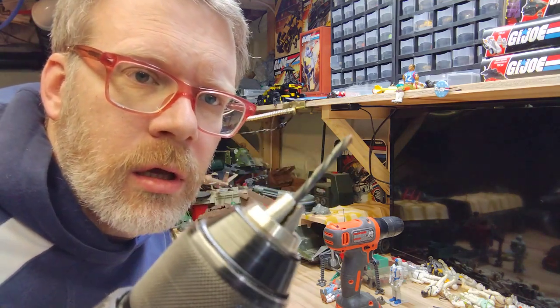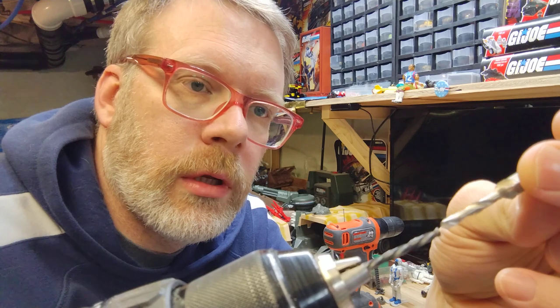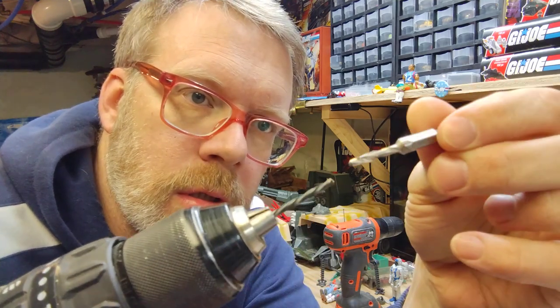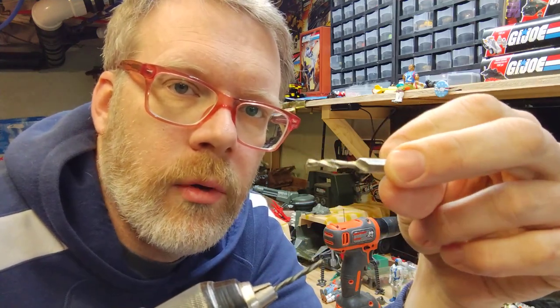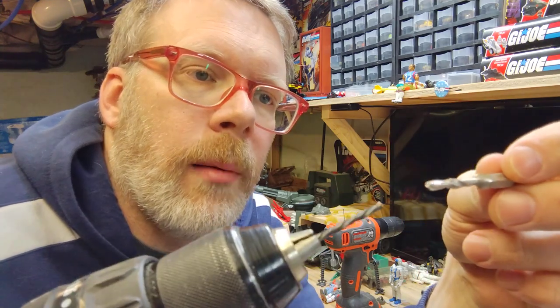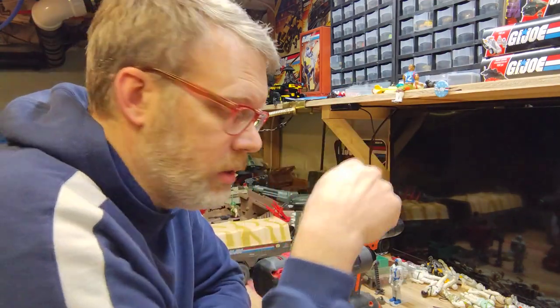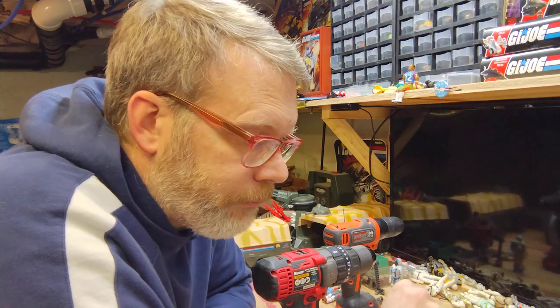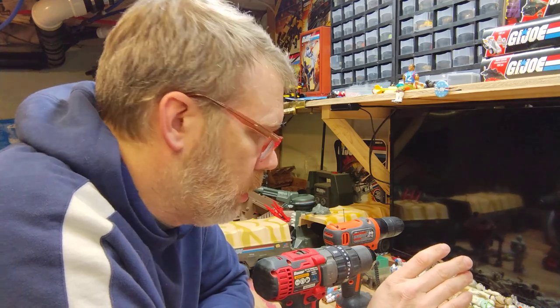So I use a reverse drill bit — you can see the helix is going the opposite direction compared to this other bit in my hand, which is my drill-tap combo bit. The left-handed reverse drill bit, this is an eighth-inch bit, works on the idea that the bit will bite the screw enough to back it out. That has worked for me maybe two times out of 30, so it can happen.